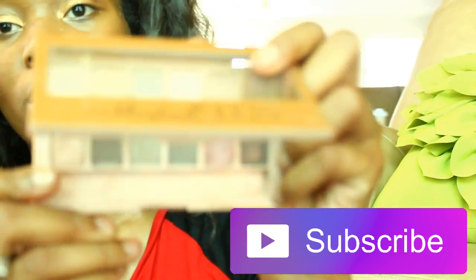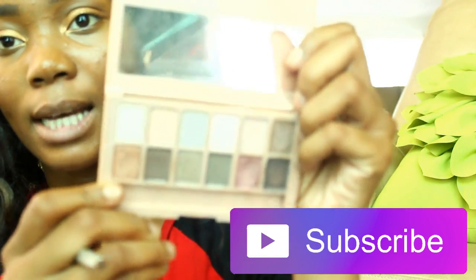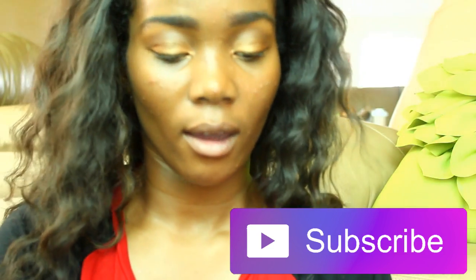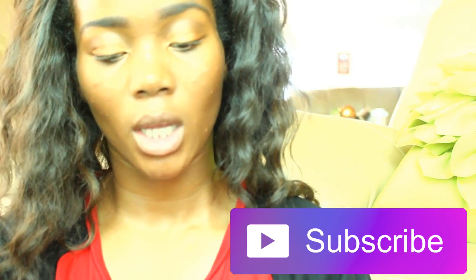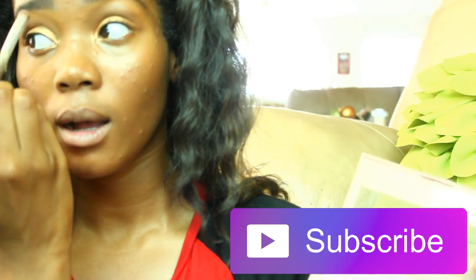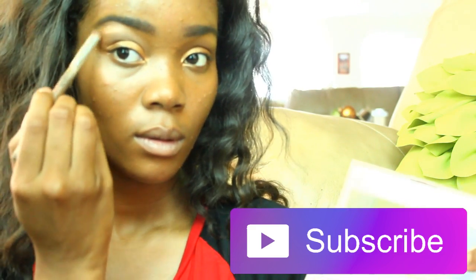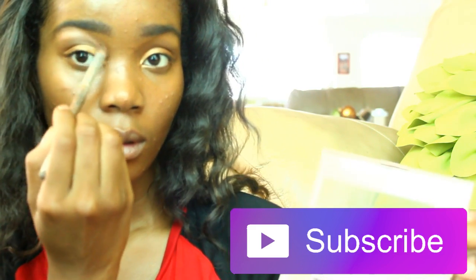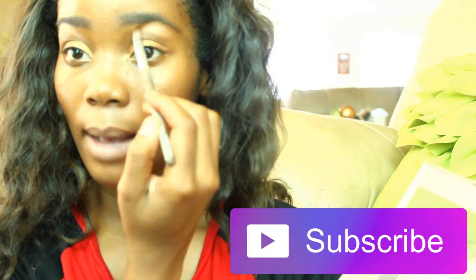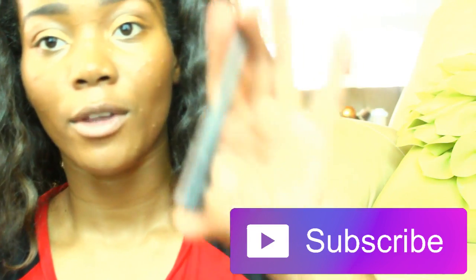For my brow bone, I'm actually gonna go into my Maybelline Blushed Nudes palette and go in with this little color right here — it's pretty much perfect. I'm gonna put that on my brow bone. I absolutely love this color for a brow bone, so pretty.